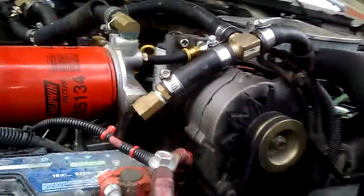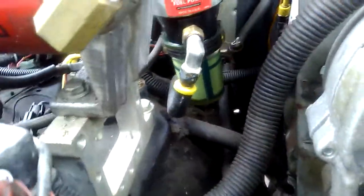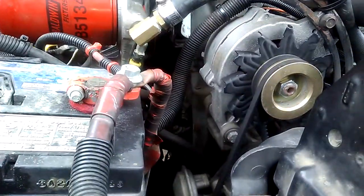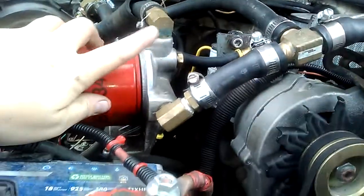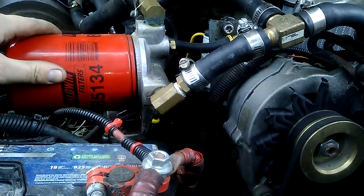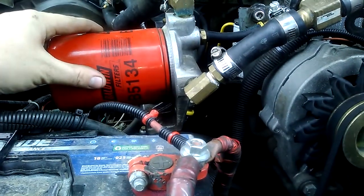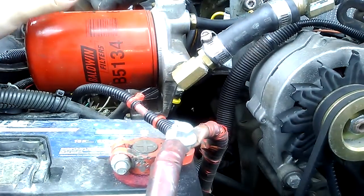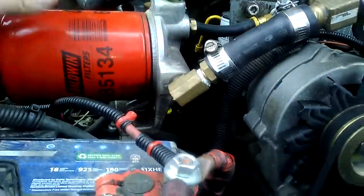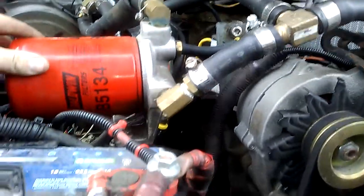Here's my setup. I built this little aluminum bracket for it out of some spare drops I got from work. I got this filter head and the filter from a fleet supply store. You can actually buy filters with the coolant additive already released in the filter, but I chose to get a base Baldwin filter and add the coolant additive separately.